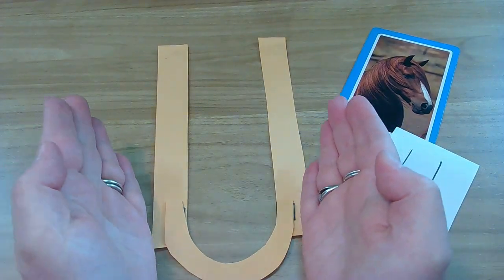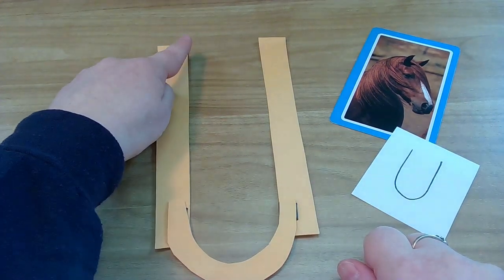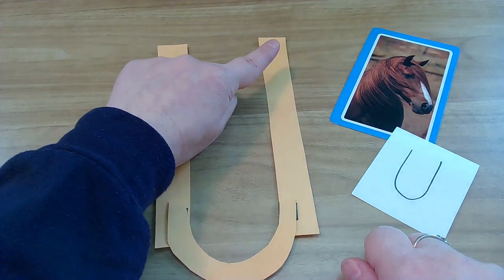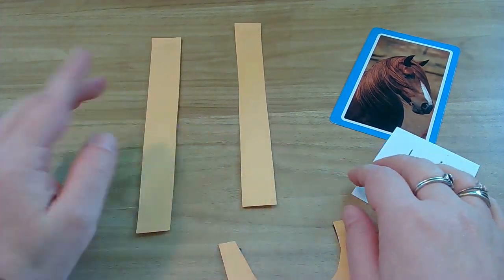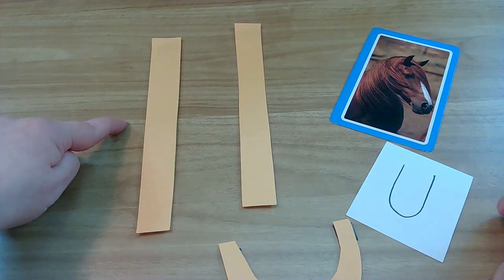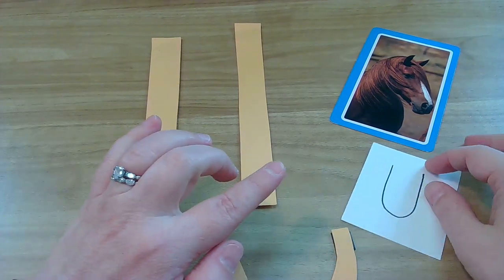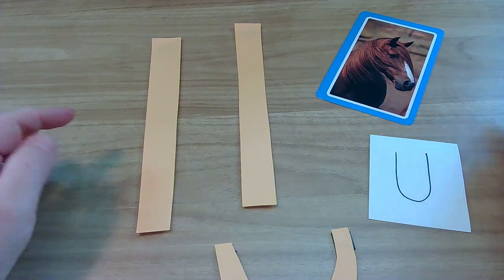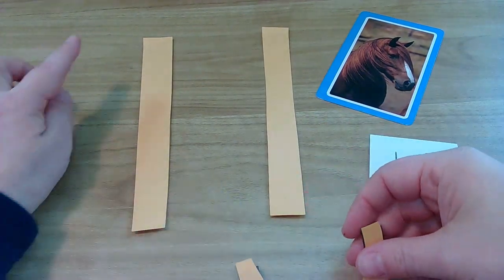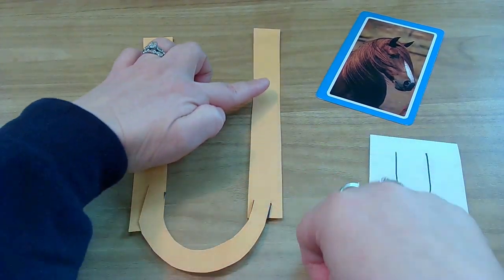Now let's do it together — finger writing time! You can do it on the table, on your hand, on your head, on your leg, wherever. Let's practice our uppercase U, also known as the horse head. Here we go: big line down, make the mouth, and go back up. Yes! Now you do it. Big line down, add your mouth, and then keep going. Yes! This is very tricky, so let's do it again. Change your finger writing spot and here we go: big line down, make a mouth, and then back up. Just like a horse! Hopefully a horse will help you remember that uppercase U.